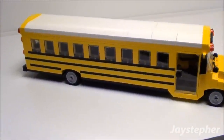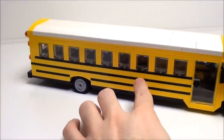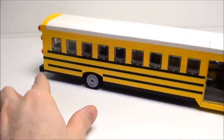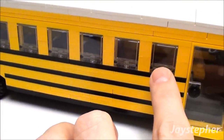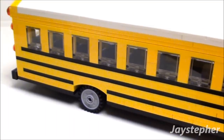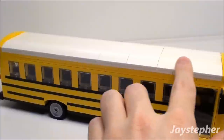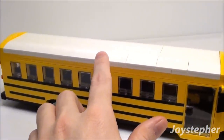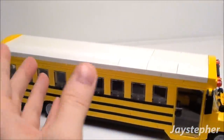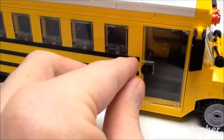Starting off with the side, you can see I have the lines that you would normally see on a school bus — the black lines on the yellow body. I've got the block glass elements here for the windows. These don't open up, but I like the way it turned out. The white roof here — school buses in my part of the country usually have white tops, so I wanted to simulate that effect.